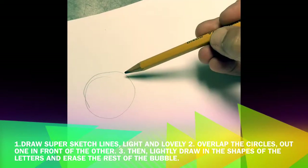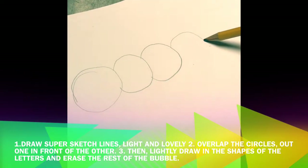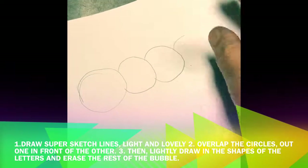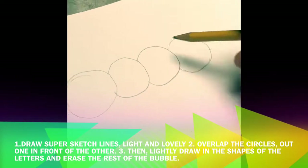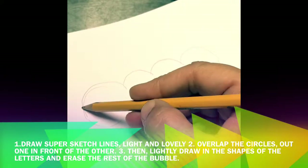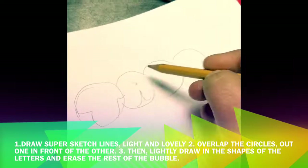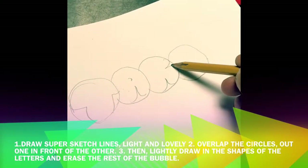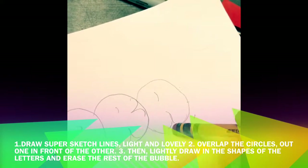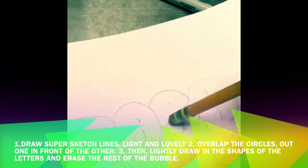Now you're drawing your name, putting one bubble for each letter of your first name. This is called overlapping — see how one bubble looks like it's behind the other bubble? You're also drawing with a super sketch line; it's very light. The reason you draw it super light and not dark and powerful is because you want it to be easy to erase. After you get your bubbles on, you've got to carve out the letters. I carved out T-A-R-A and they look all puffy and poofy — those are bubble letters!